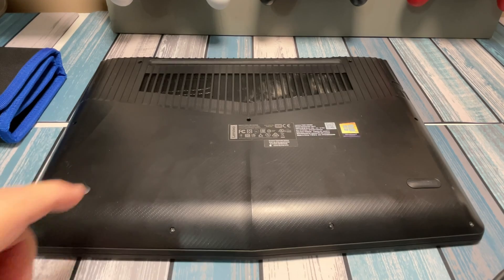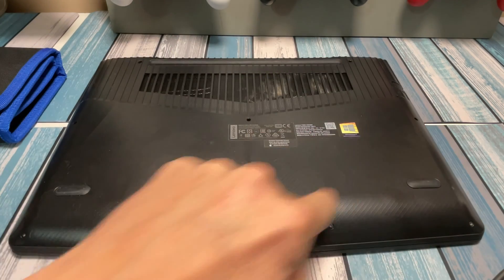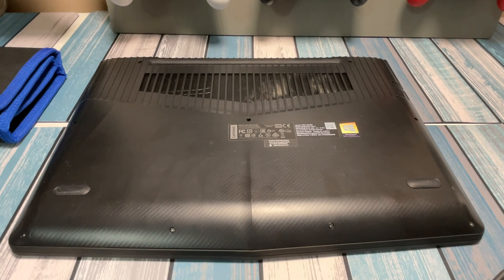Let's flip this over. To remove the bottom lid, we've got 13 little tiny Philips screws all around here, so I'm going to go ahead and take those off, and I'll be back when I'm done.